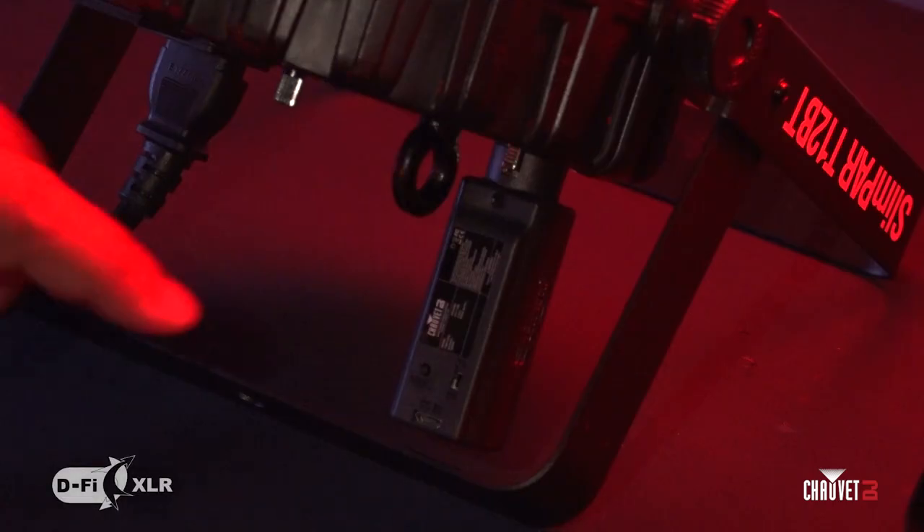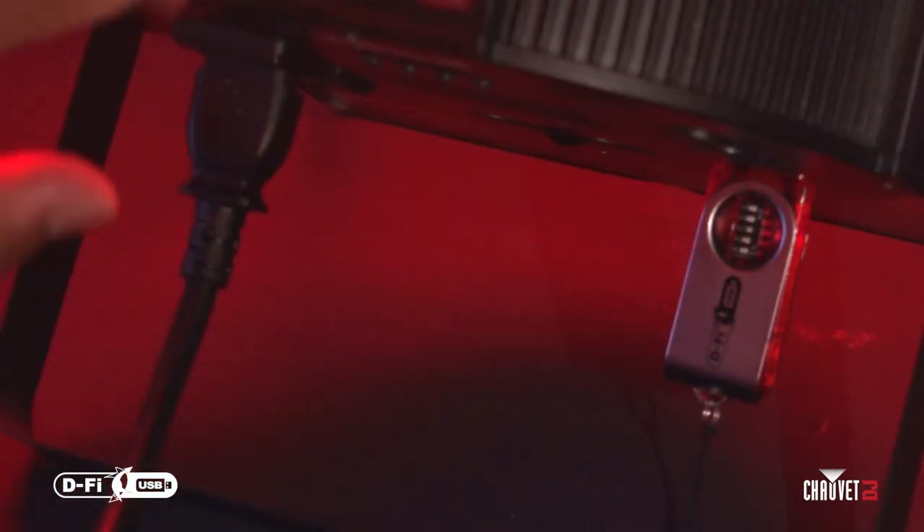One PAR has the DeFi XLR as a receiver — specifically a SlimPAR T12BT with the DeFi XLR receiver in the back. The other is a SlimPAR Q12 USB which has the DeFi USB in the back. Both are receiving signal from the hub. Two separate SlimPAR products — one tri-color, one quad-color, one Bluetooth compatible, one with a DeFi USB slot — it doesn't matter what the fixtures are, as long as they have the right inputs. Each device transmits and receives one full universe of DMX, so you can fill up your universe and program accordingly for a complete wireless light show.